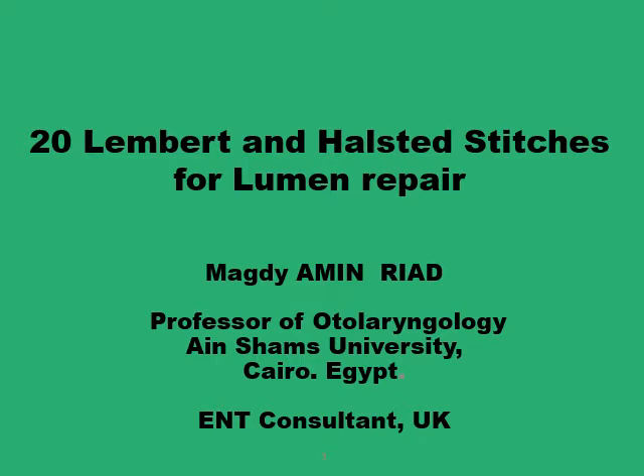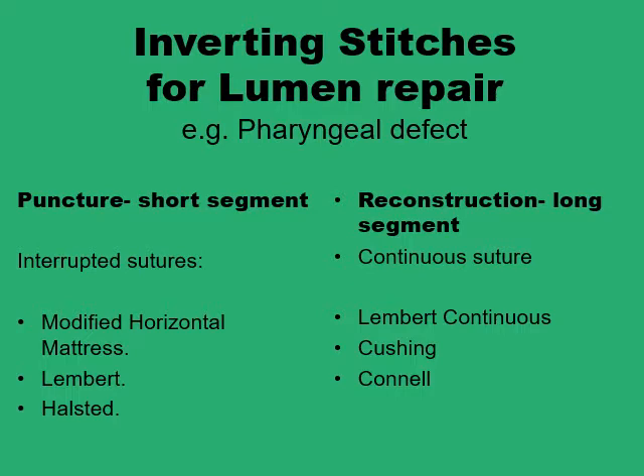Asalaamu Alaikum. This presentation number 20 and the next presentation 21 would be about a group of stitches developed to repair the lumen of a hollow viscus like the pharynx, the stomach, or the intestine. Surgeons recognized early enough that stitches used for lumen repair of a hollow viscus need to be inverting stitches, basically to prevent the pouting of the mucosal layer through the defect to the outside, giving rise to a persistent leak with all the associated morbidities. So the common factor with all the stitches used for repairing lumen is that they are inverting stitches.